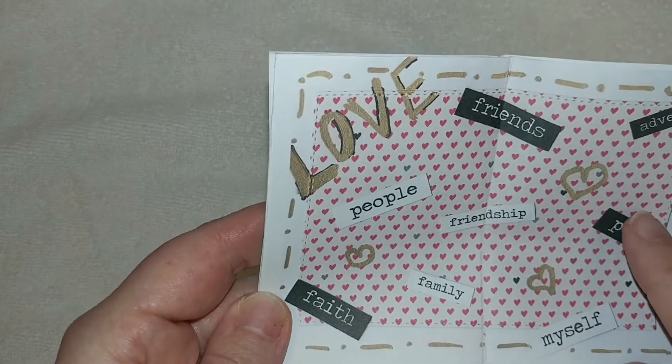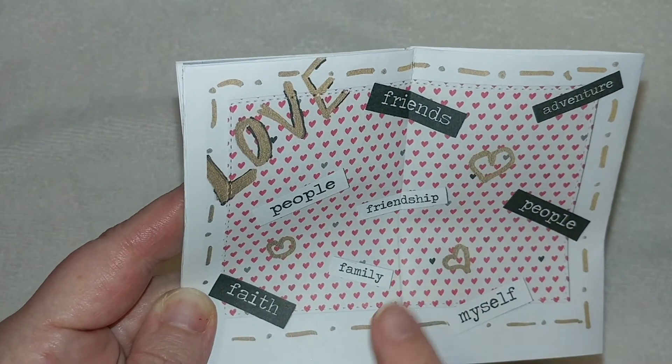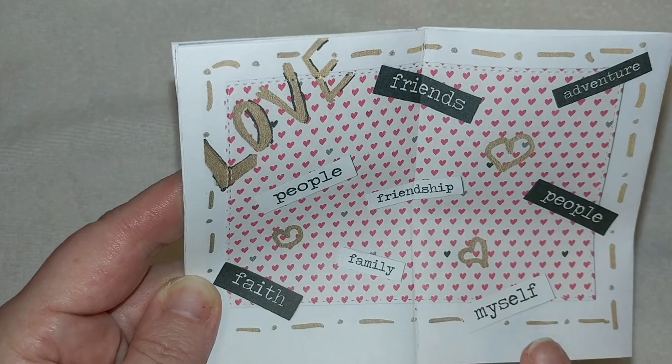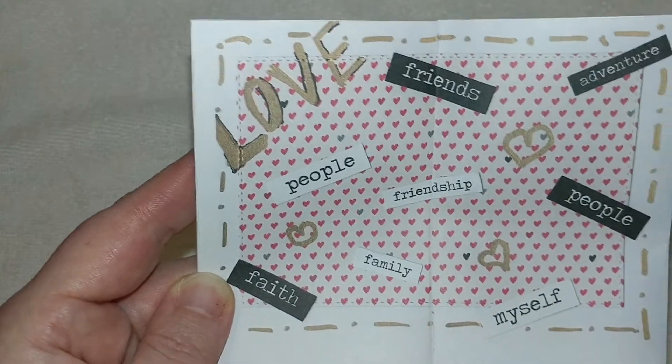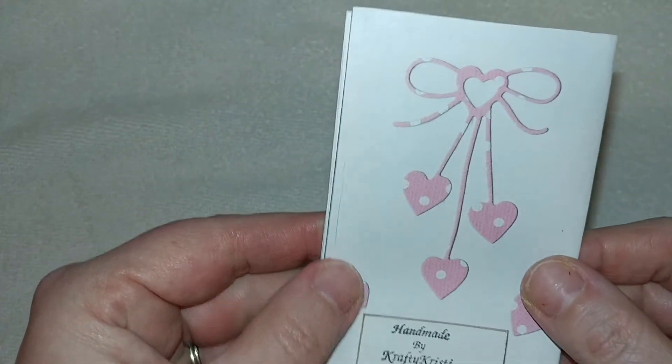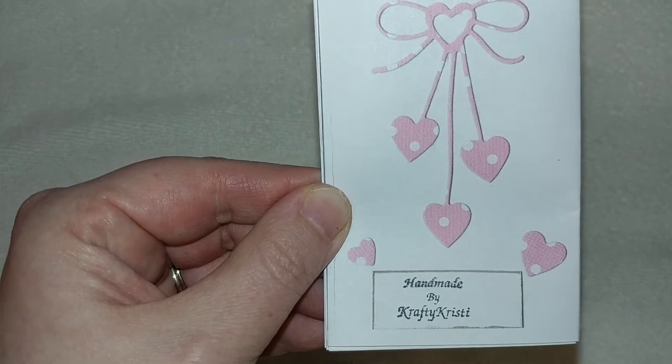Then here are a few things that I put — love people, love your friends, friendship, family, faith, love yourself, love people, adventure — just show the love to anybody and everybody you can. And then on the back, I just did a simple heart cutout and put my stamp down here.